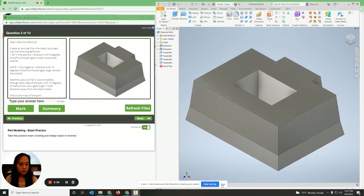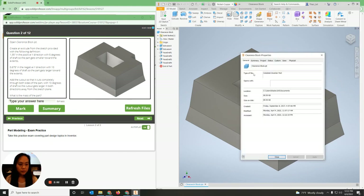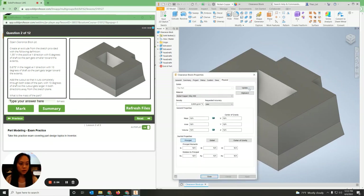You can right-click, go to Properties, then Physical, and click Update to verify.